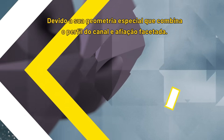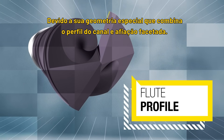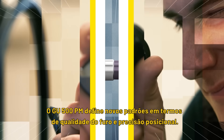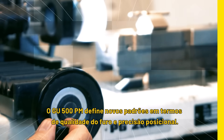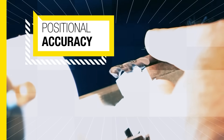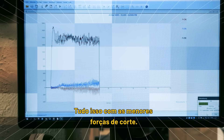Due to the special four-facet point geometry, in combination with the new flute profile and the reinforced straight shank, the GU500PM sets new standards in terms of hole quality and positional accuracy. All this with lowest cutting forces.